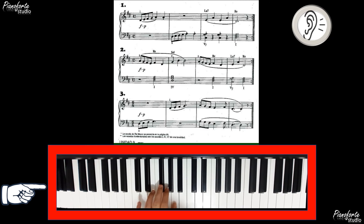Mano izquierda, dedo 5 en Re, iniciamos después del 2. Listo, ahí va. 1, 2. Re, Sol, Si, silencio, Re, Fa, La, Do, Sol, La, Re, Fa, La y hasta ahí. Una vez más. Iniciamos después del 2. 1, 2. 1, 2.